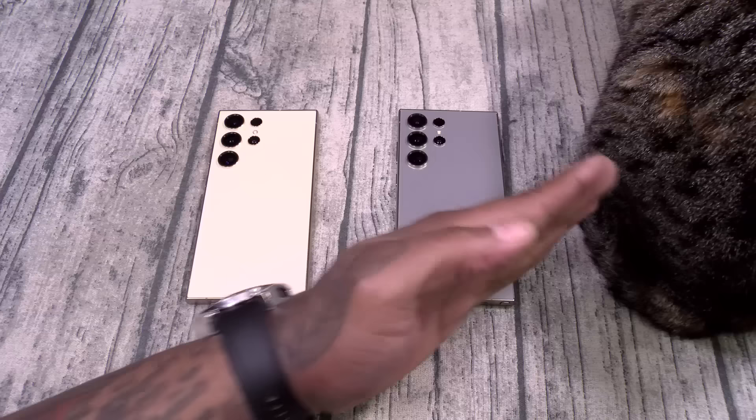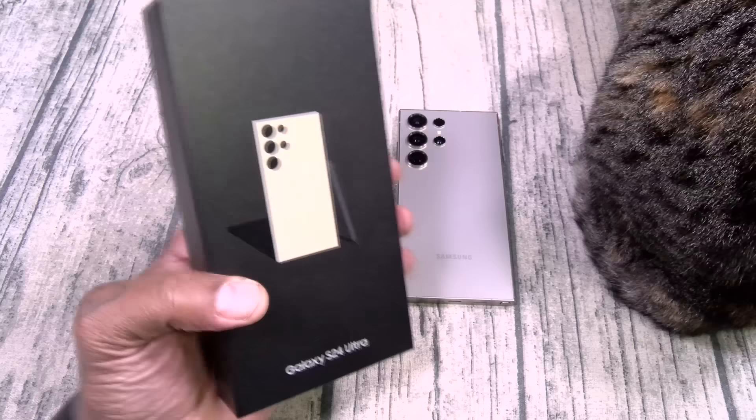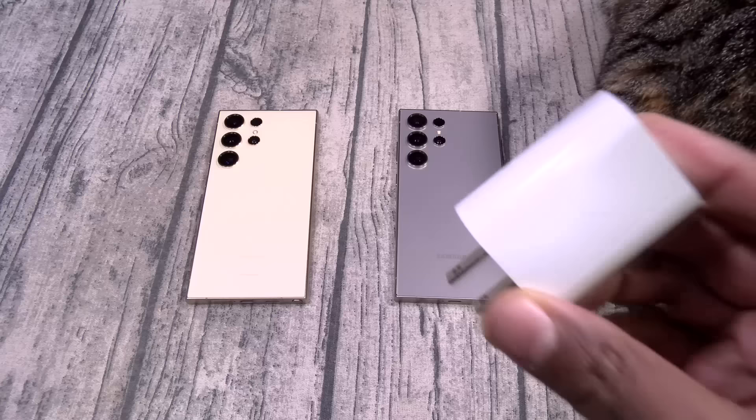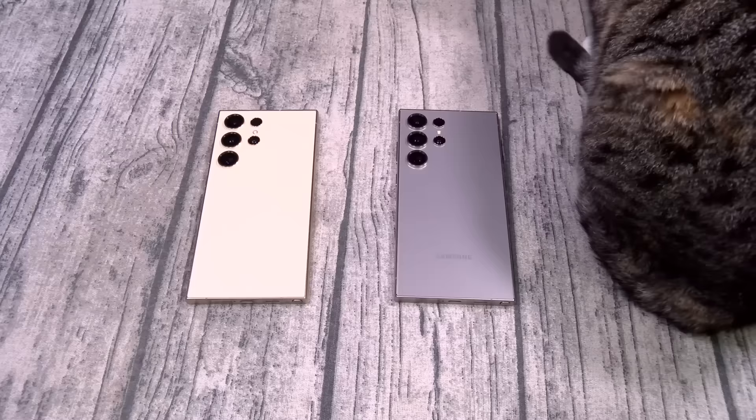First let's talk about power. You just spent thirteen hundred bucks on a brand new Galaxy S24 Ultra and as you notice it doesn't come with a charger in the box. So the first thing you want to get is a charging brick. Now I know some of y'all gonna say you already got one in the house from one of your old-school phones — no, you don't want to use those. You just spent thirteen hundred bucks on a phone that has 45-watt fast charging, so you want to make sure you take advantage of those charging speeds and get yourself a 45-watt charging brick.